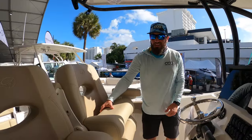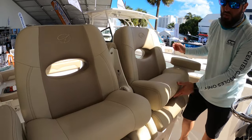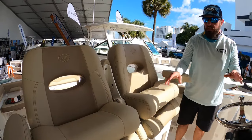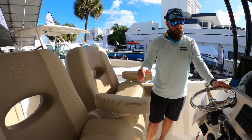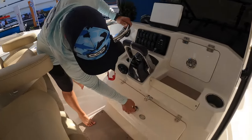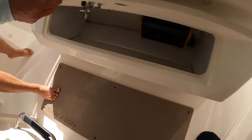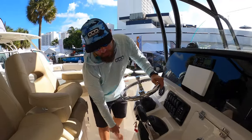This particular model has a couple of captain's chairs, which is great. In this class of boat, captain's chairs usually don't happen, so it's a really nice feature that Sailfish put in here. It also has armrests, which are very nice when you're running long ways. We've got a footrest here with integrated storage, and also access to your charger.